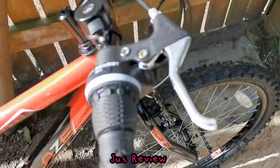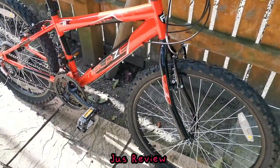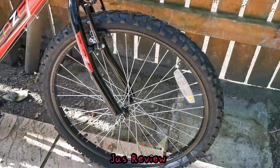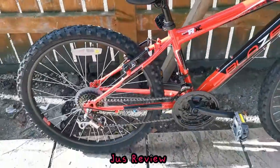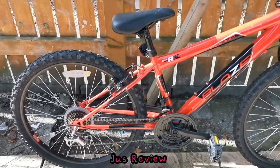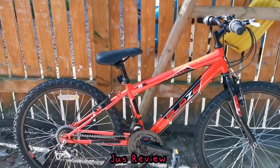It's a very nice looking bike with a black and red color scheme. There's no suspension on the front or the back — it's just a straight road bike. Looks very nice to look at as well, and there we have it. Thanks a lot for watching.